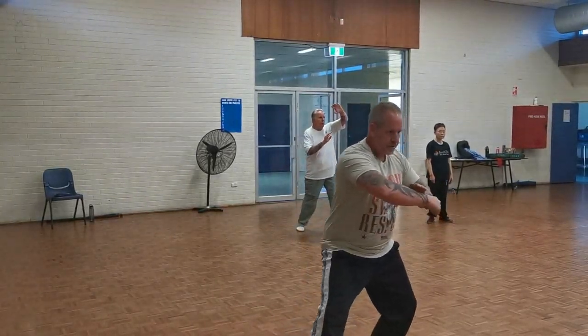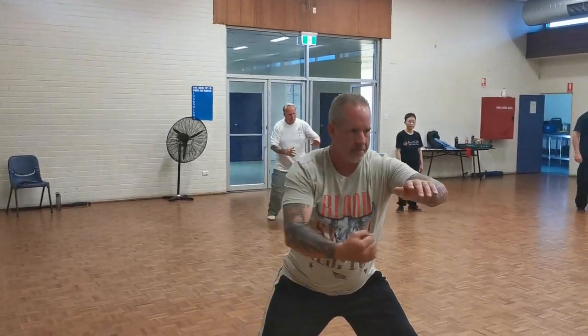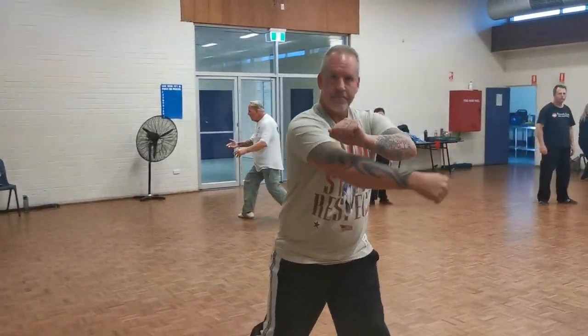Over. Back fist. Back fist. Parry. Punch. So here we've got about eight moves there.